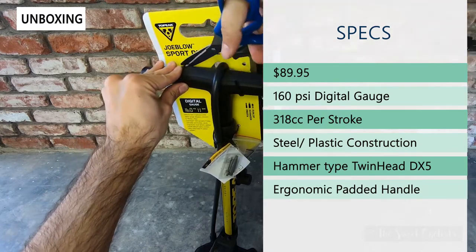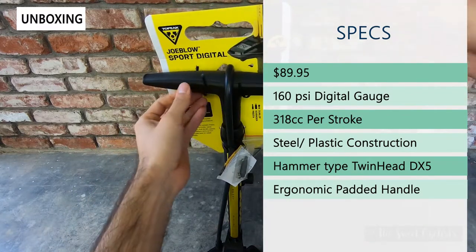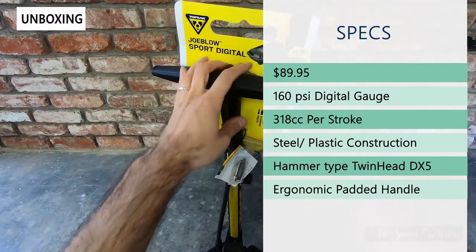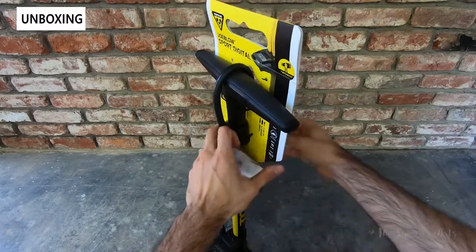This pump is good for 160 psi. It has 318cc's per pump, so pretty good capacity to fill things up pretty quickly. Something you don't realize is just the size of these things — even the sport model is fairly large.